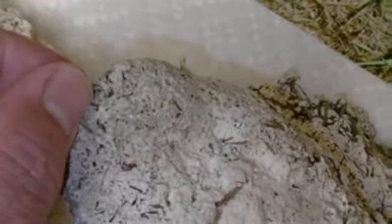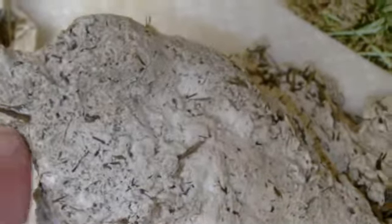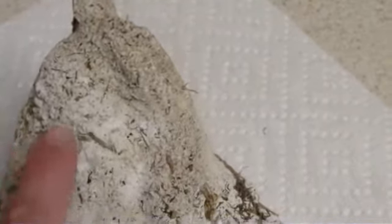This right here, ignoring my finger, you can see the cloven hoof print here and here. Now I'm going to turn it around to get a better view of the cloven footprint, and remember to ignore my finger. You can see this cloven footprint. There's a good picture of both of them.